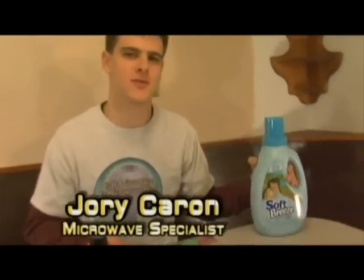Hello and welcome to 'Is It a Good Idea to Microwave This?' I'm your host, Jory Cairn. Today: laundry detergent.